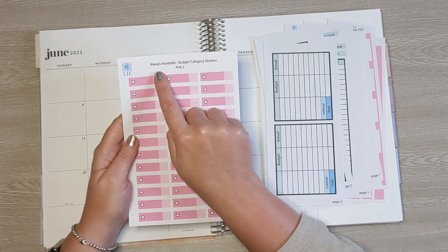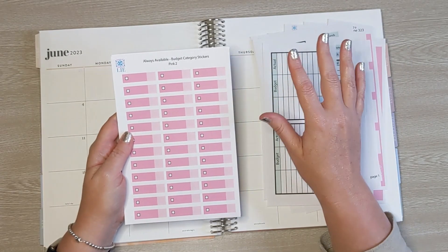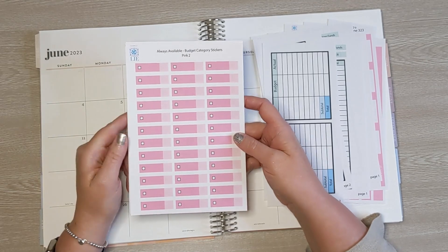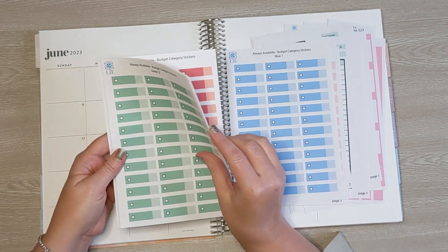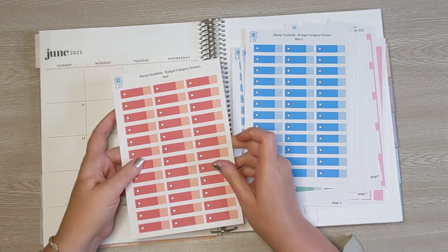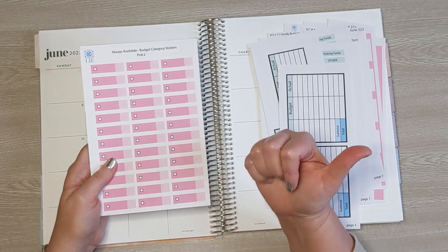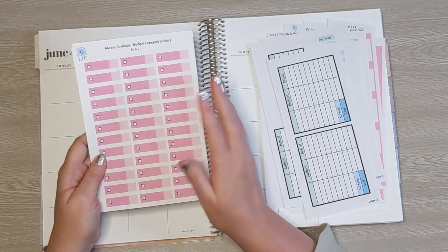I have the new always-available budget category stickers. The current budget category stickers match with the different patterns that come out each month, but those are only available for a short period of time because I retire patterns regularly, and when they're retired the coordinating budget category stickers are also retired. So now I have some always-available budget category stickers. The colors I'm going to be using are pink two, purple one, blue one, green two, blue two, yellow two, orange one, blue two, and red — I just have one shade of red, as red is a hard color to do in shades. I think I have 14 different colors available. Head over to my Etsy shop — there's a link in the description along with a discount code for YouTube viewers.